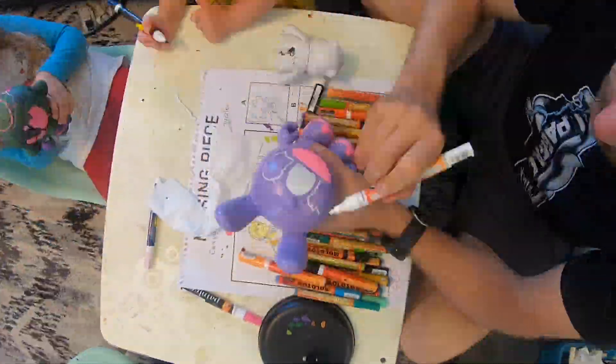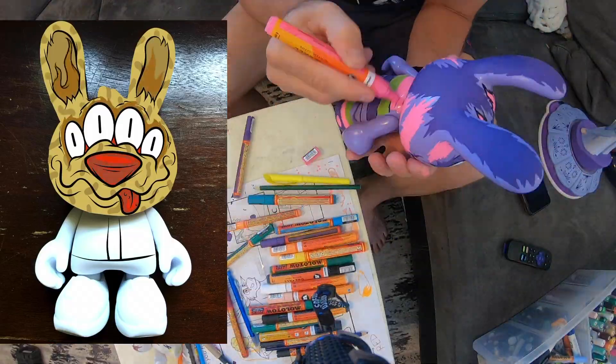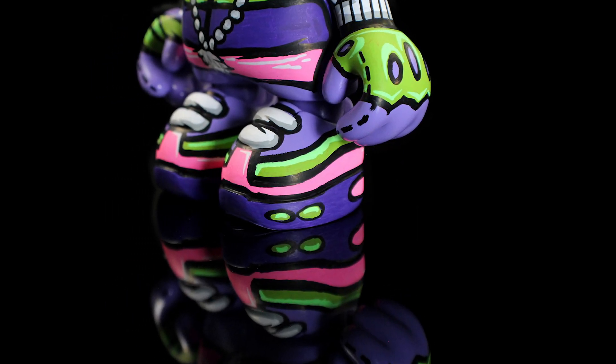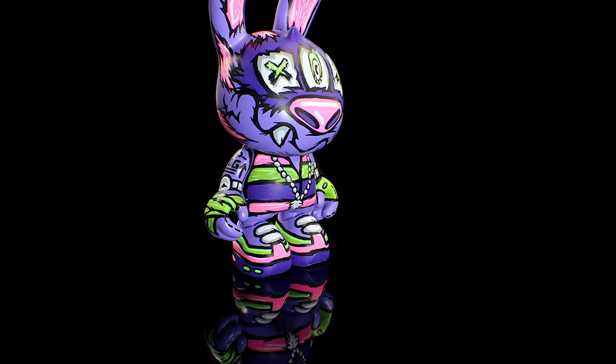Thanks again to Super Plastic. I appreciate everyone checking out the video and the process of customizing one of these vinyl toys. Make sure to like, subscribe, share if you can. Check out royalstain.com and make sure to follow at Royal Stain to see more behind the scenes content.